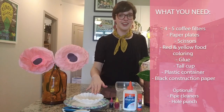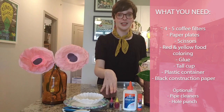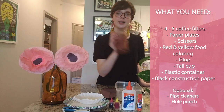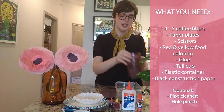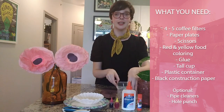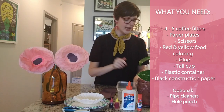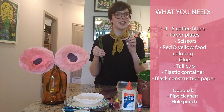You're going to need four to five coffee filters, two paper plates, some scissors, red and yellow food coloring, glue — you can use a normal squeezy tube of glue or a glue stick — a cup (feel free to use a plastic cup), a little tub that you don't mind getting stained, some scrap construction paper (I have black for the inside of the poppy), and if you want yours to stand up in a vase, you will need some pipe cleaners and a hole punch.